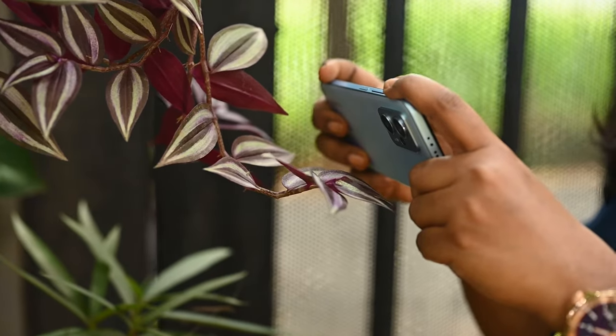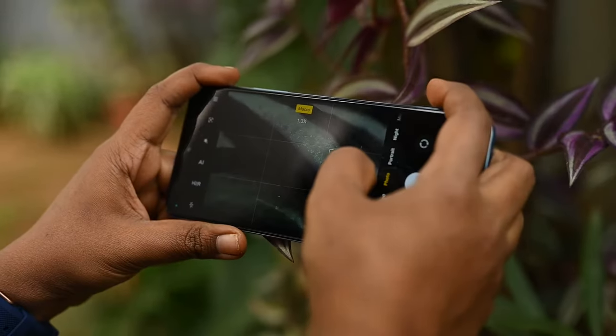Welcome back to How to Mobile Photo. I'm Neeta Shankar, a wedding and lifestyle photographer from Bangalore. Macro photography is all about showcasing a subject larger than it is in real life. Macro photography is not always easy, especially for beginners.